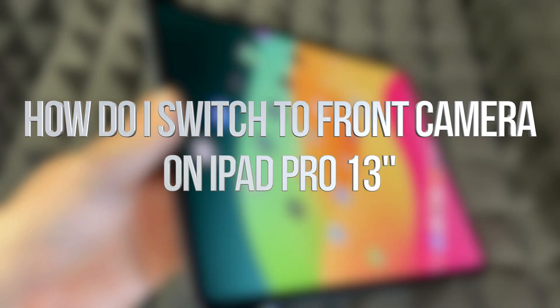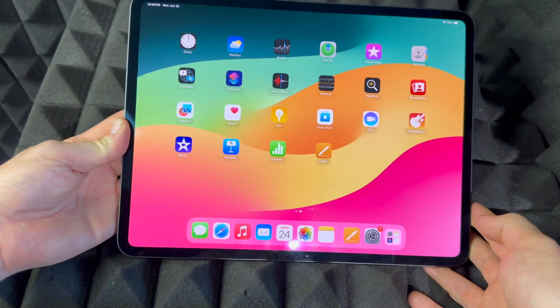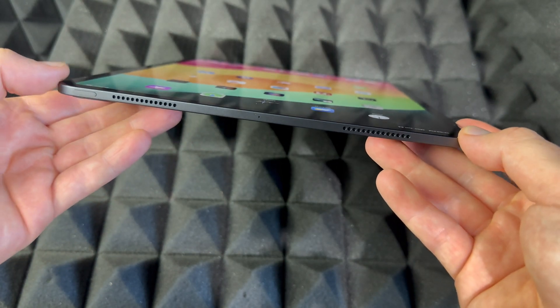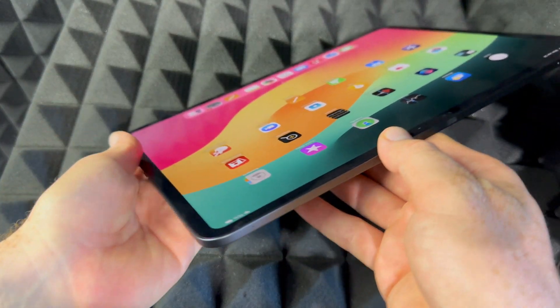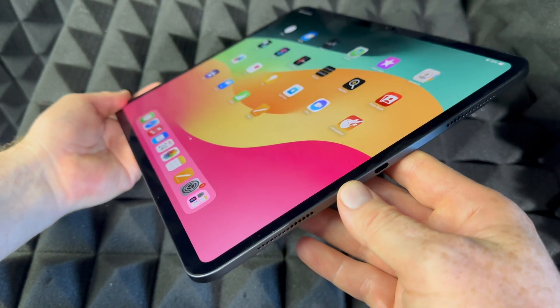Hey guys, this is a manual for your iPad — exactly how to use it. This is an iPad Pro, the bigger one. However, if you have the smaller one, it's going to be the exact same instructions. It doesn't matter what color you have or how many gigs — it's going to be the same tutorial for all of you.